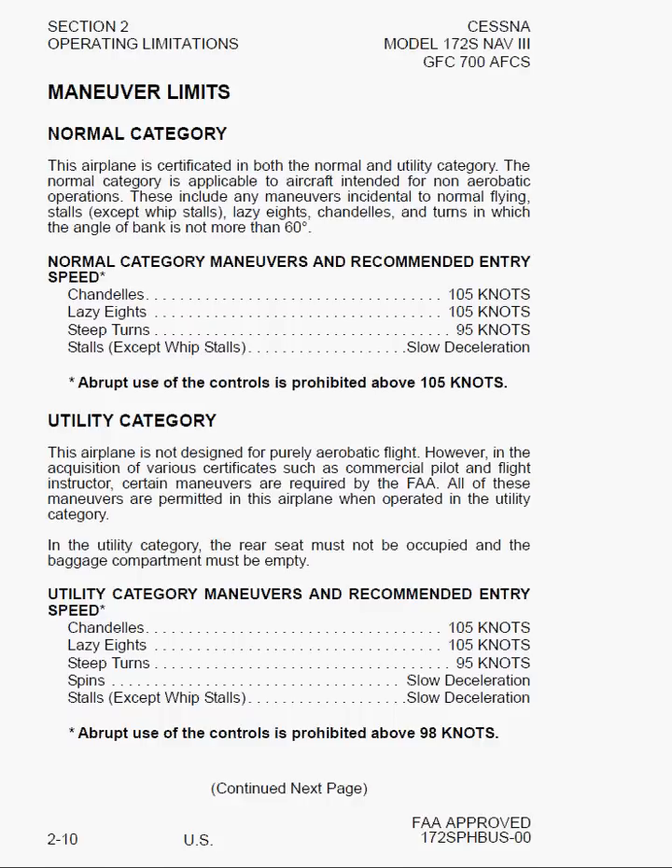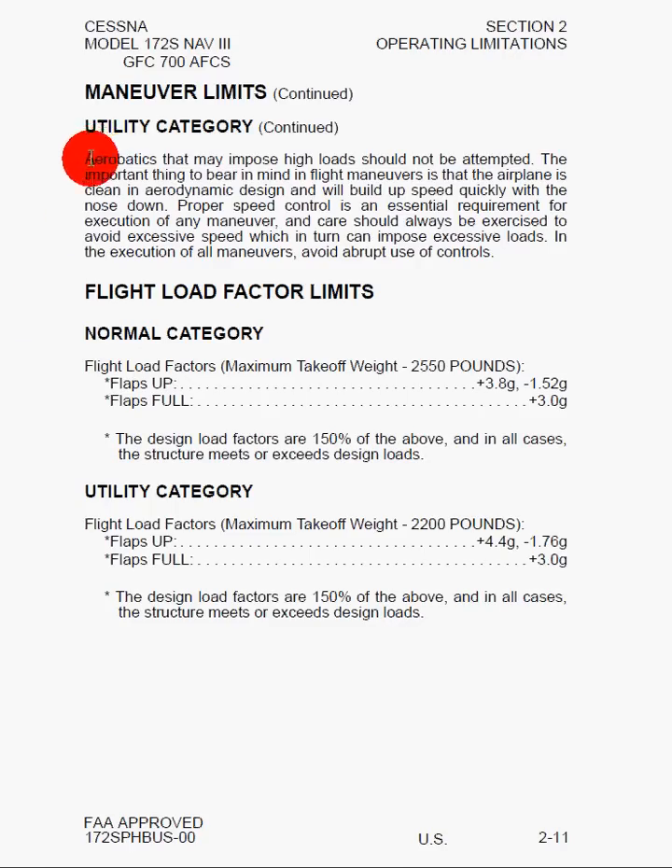For normal category we have chandelles, lazy eights, steep turns, and stalls with their associated speeds. Abrupt use of controls is prohibited above 105 knots, and the same applies in utility category. Looking at the load factor limits, we've got plus 3.8 Gs to minus 1.52 Gs, and full flaps plus 3 Gs. The design load factors are 150% above normal, and in all cases the structure meets or exceeds the design load limits. In utility category, the airplane can handle up to 4.4 Gs and minus 1.76 Gs, with full flaps at 3 Gs — so the G tolerance range goes up in utility category.